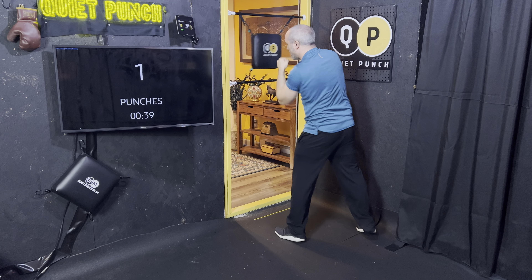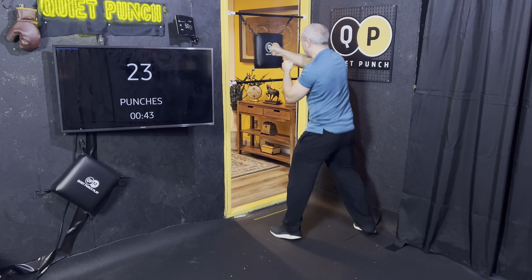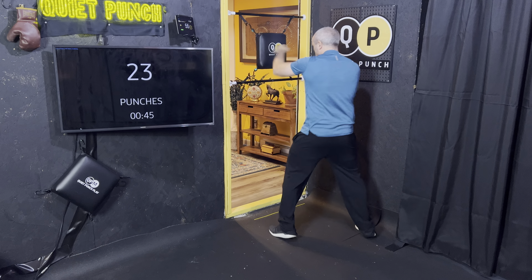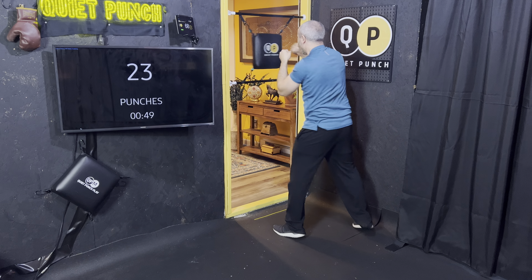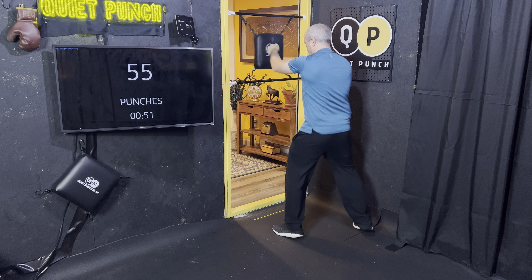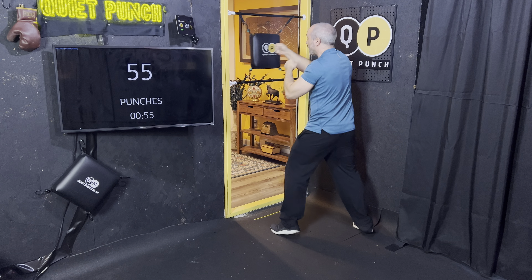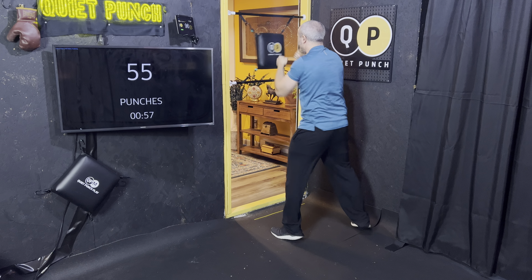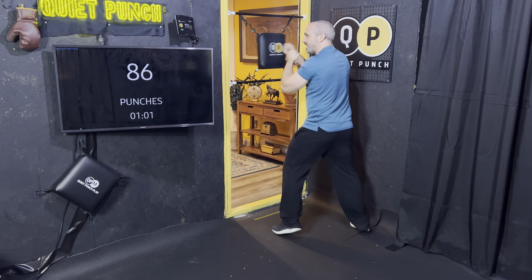Let's add that head movement. I'm moving my head from one side to the other. Let's mix in some uppercuts as well. Bending your knees, slipping. Nice pace, great rhythm — keep it going. Loving the pace, loving the action.